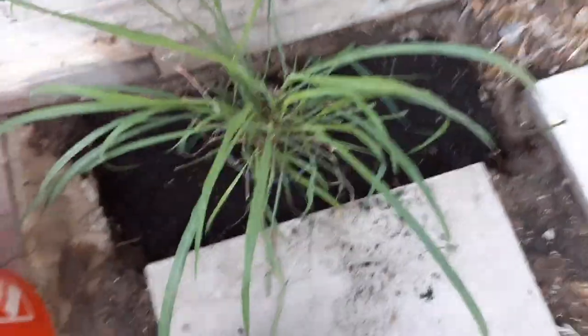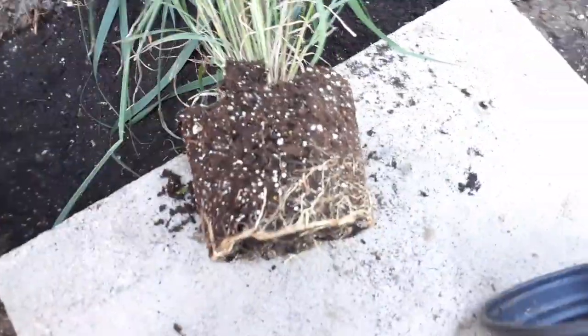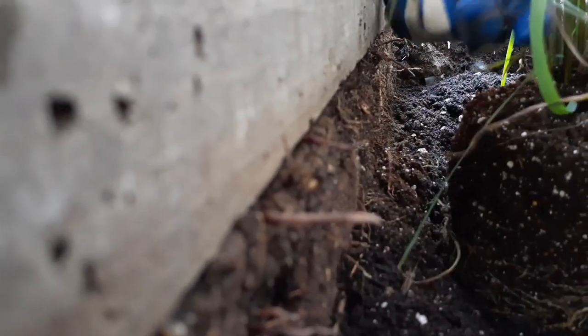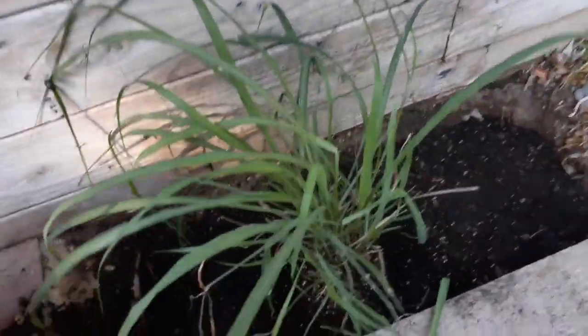Now let's take the plant out of its pot — it slides out very easily, still a fairly small plant. Tip number four is setting your plant to the right height. We want to add two to three inches of mulch, so we want the plant set exactly right. We don't want the mulch ending up over the top of the concrete — a typical mistake is people plant their plant too high.